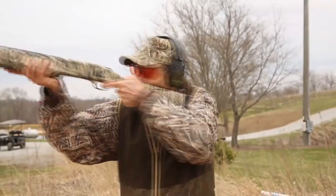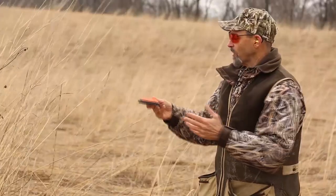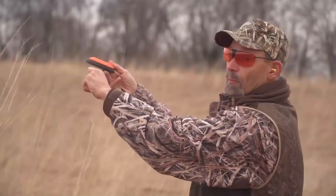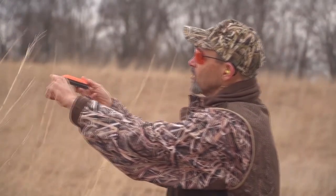Finally, there's pull-away, and it's one a lot of sporting clay shooters use. It's a method that takes advantage of your eye-hand coordination. You start the muzzle on the bird, move with it, stretch out that lead, and when it feels right, you pull the trigger. That's a lot better method for longer range targets than the swing through is.